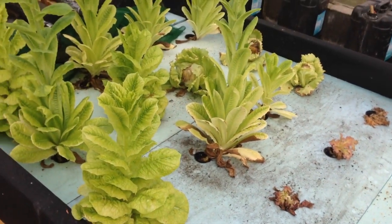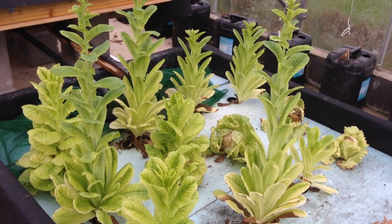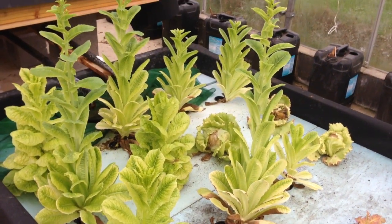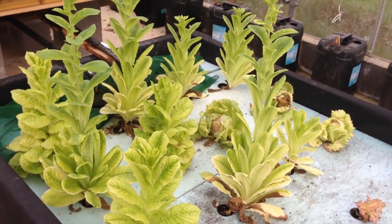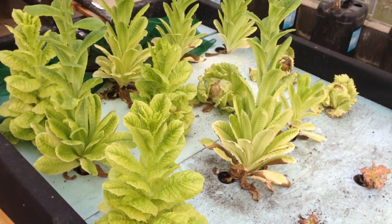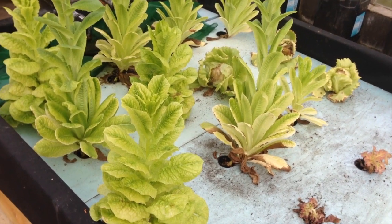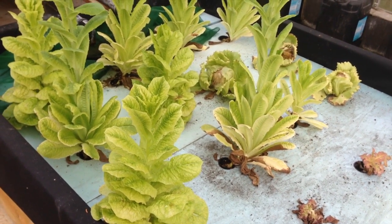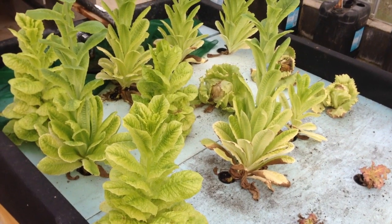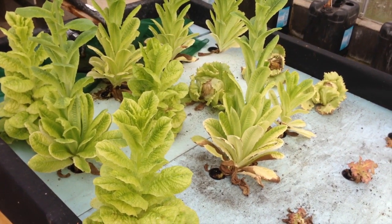We've been eating the lettuce all the way through the summer and they've been doing remarkably well. These ones we've just let bolt and go to seed so we can collect our own seeds — we know these do well. They're a little bit pale at the moment because the nutrients are quite low, only around 350 parts per million. We'd like to have them higher to get some nice good greenery on them like we had coming through the summer.